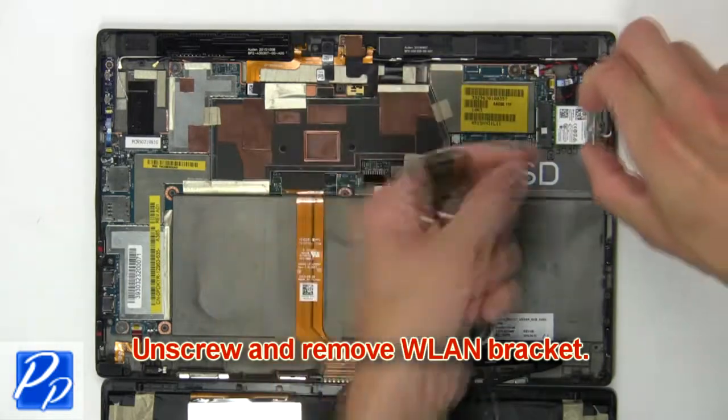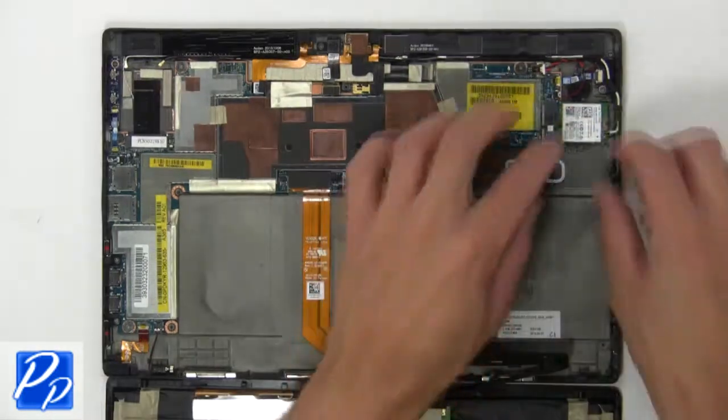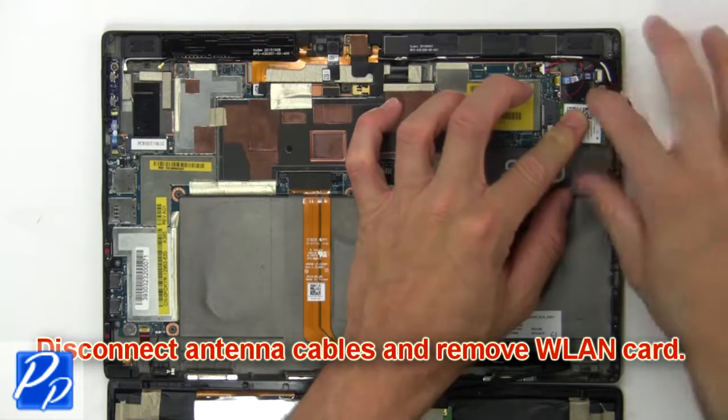Next, unscrew and remove wireless card bracket. Now disconnect antenna cables and remove wireless card.